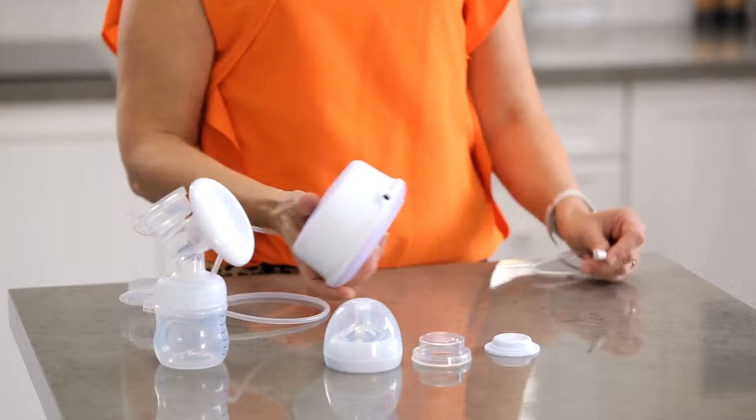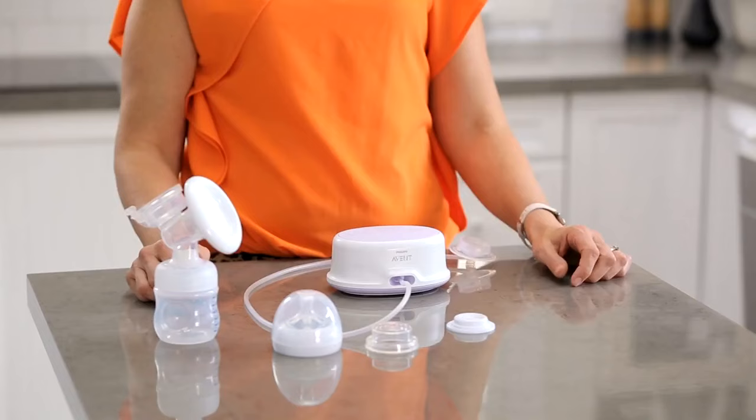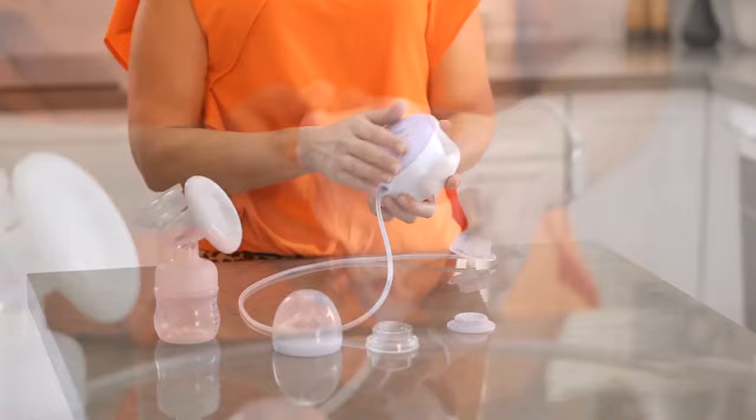Plug the power cord into mains power and connect the power into the back of the motor. You can also charge the breast pump with batteries, which you can place underneath the motor.